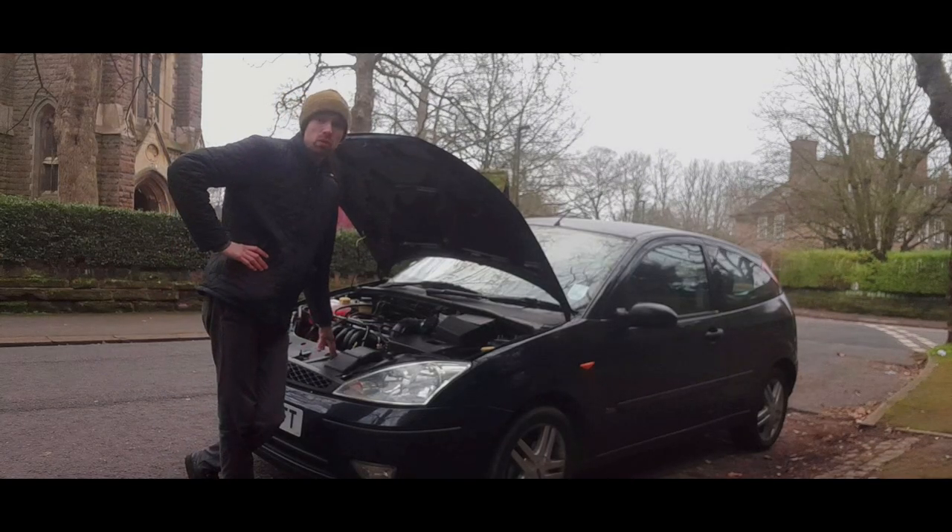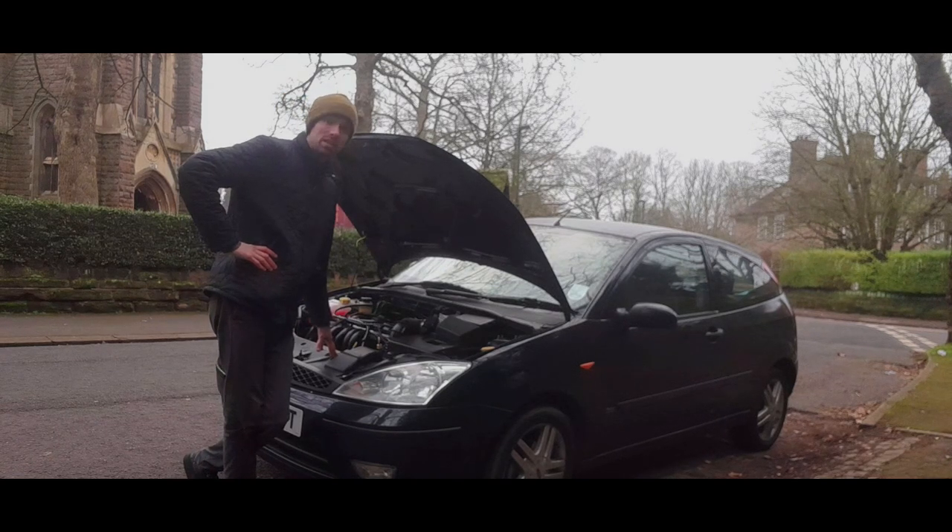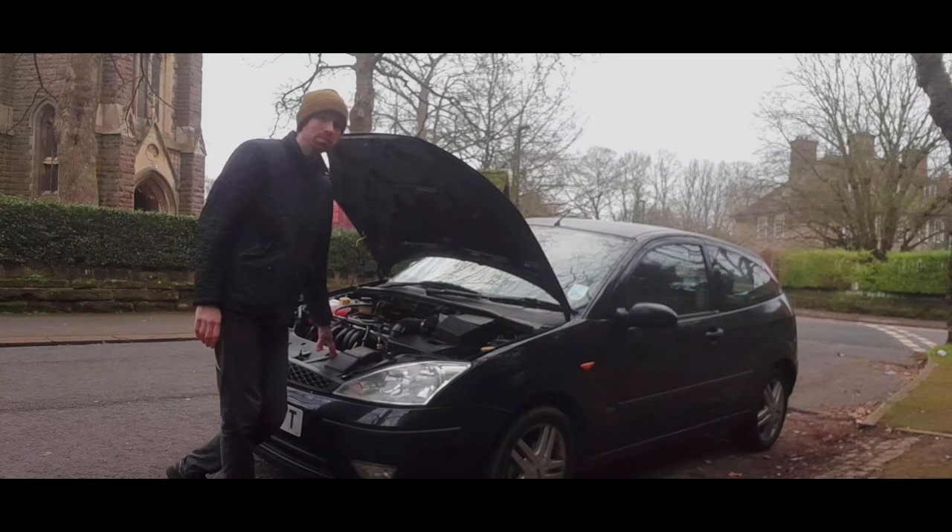Today we're going to talk about plugs, coil packs, and HT leads, and what you need to look out for. This is a subject I've touched on a few times, but I thought I'd do a specific video about it because a couple of people have asked me questions regarding this, and it is a common failure point of these cars.